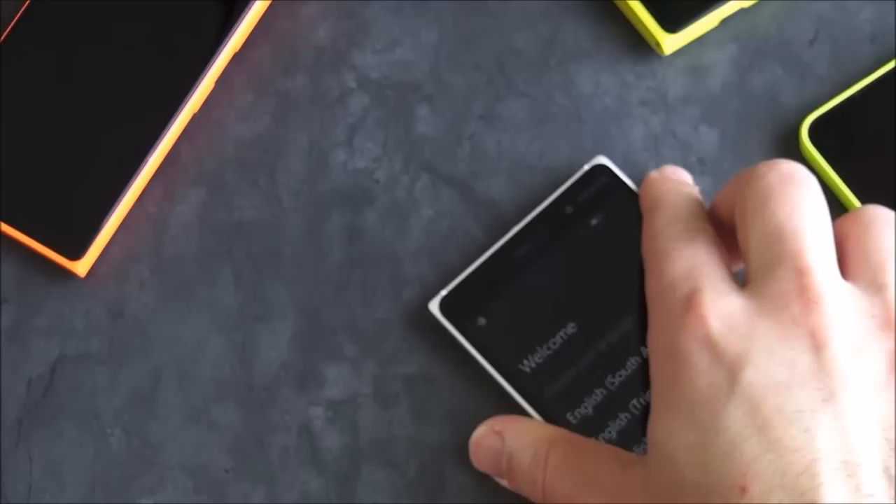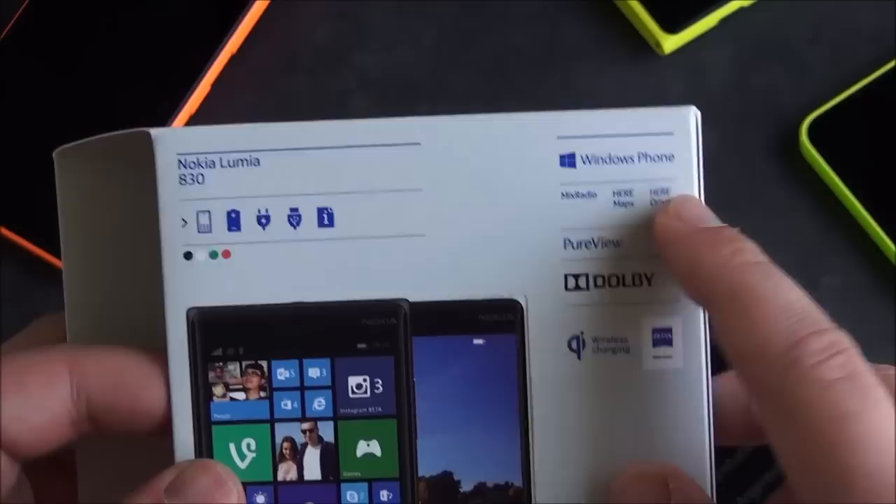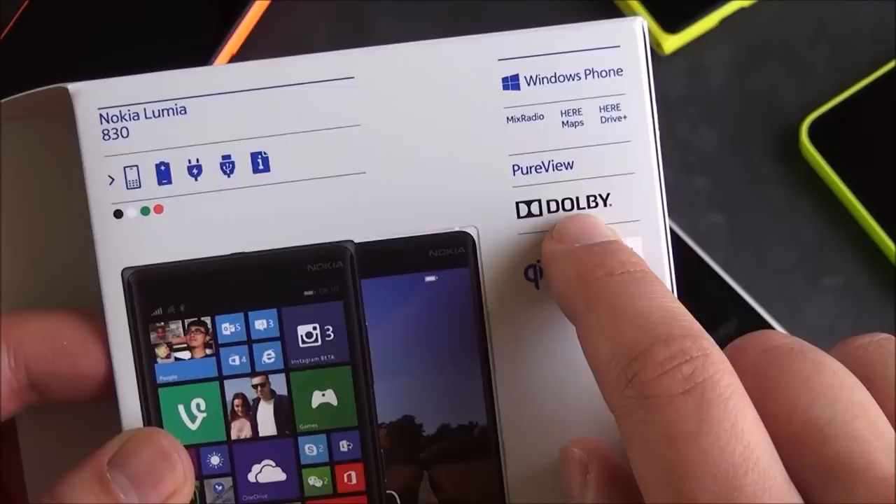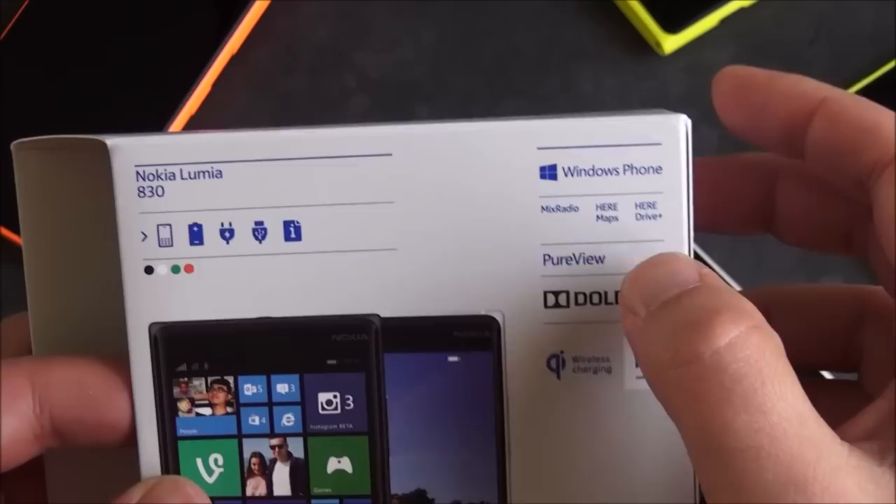Kind of an interesting thing on the back — they did this on the 732 — they highlight some brand name features. You have Zeiss Optics, which is part of that PureView; Qi wireless charging; Dolby, so this does have the Dolby Digital stuff on board; and of course PureView. Also Mix Radio, HERE Maps, HERE Drive, and Windows.